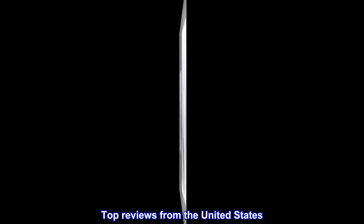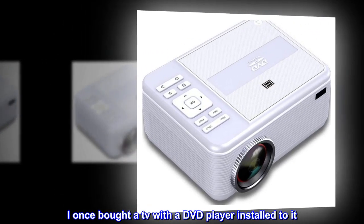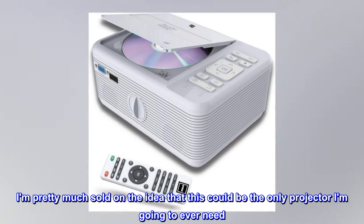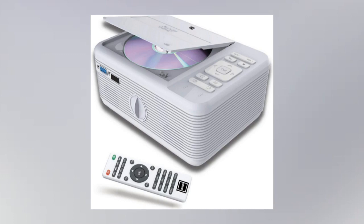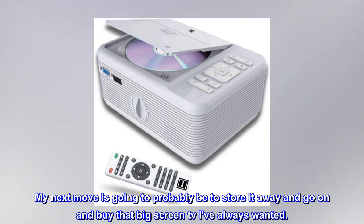Top reviews from the United States. It's a projector with a DVD player, cool. I once bought a TV with a DVD player installed to it. This was like the next best thing. I'm pretty much sold on the idea that this could be the only projector I'm going to ever need. My next move is going to probably be to store it away and go on and buy that big screen TV I've always wanted.